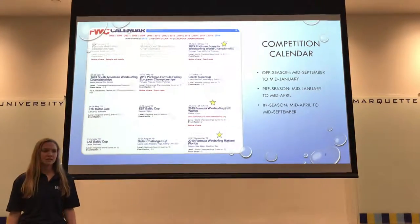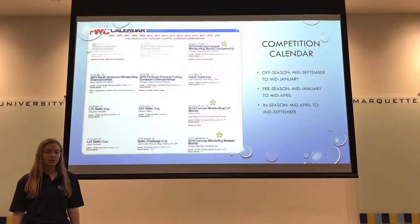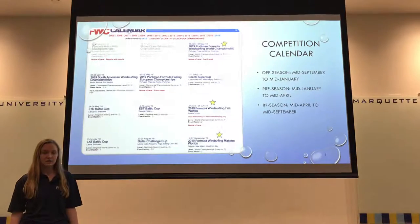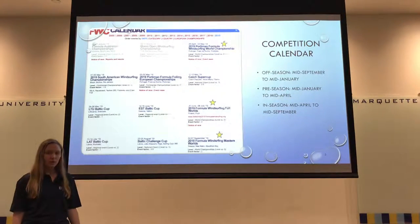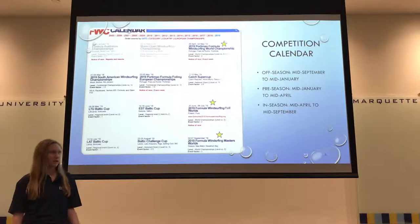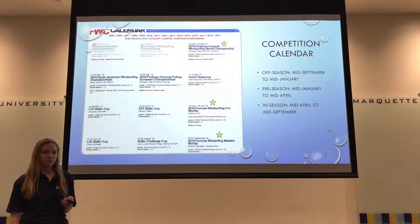The off season is mid September to mid January, roughly 16 weeks. The preseason has a couple of minor events and runs from mid January to mid April. The in season is actually the longest at roughly 20 weeks, with several competitions, lasting from mid April to mid September.